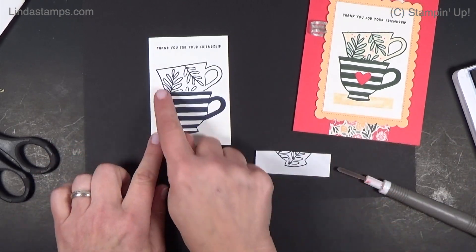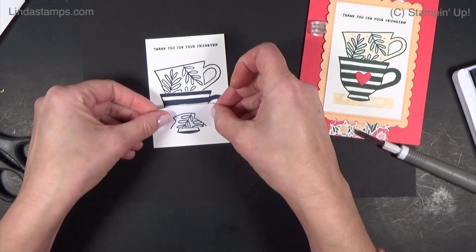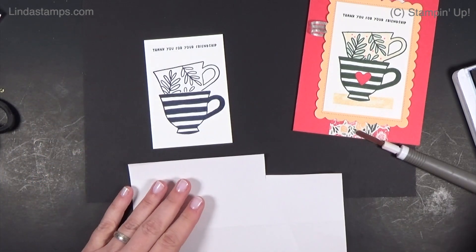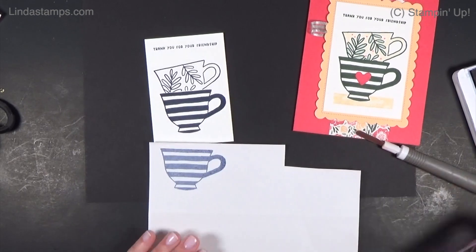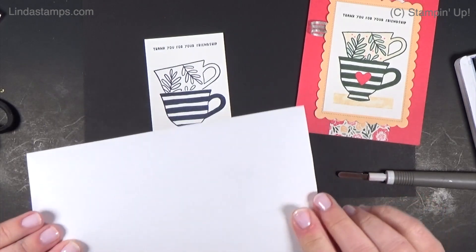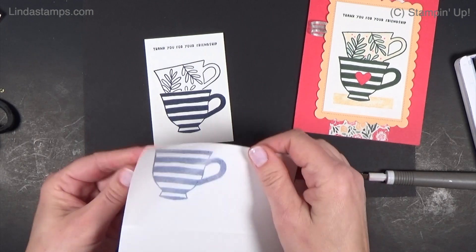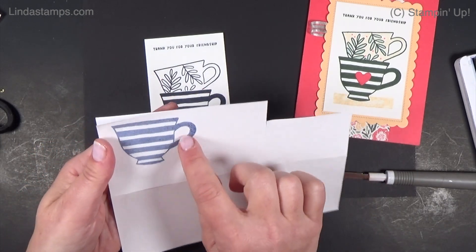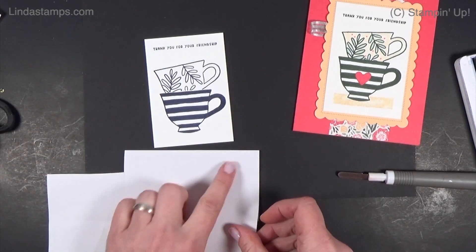Now, if we want to do something behind again, like a little background, we have to cover the whole thing. We need to make sure this part's covered, so you're going to stamp your image on the masking paper just like that. Make sure it's dry. Now if you stamp on the wrong side — it's too slippery — this is the side you want to stamp on, not the glossy side. That one really won't dry well. You want to stamp on the sticky part.